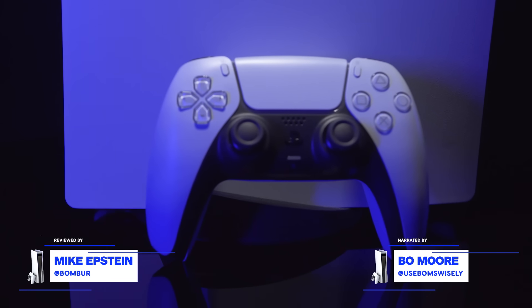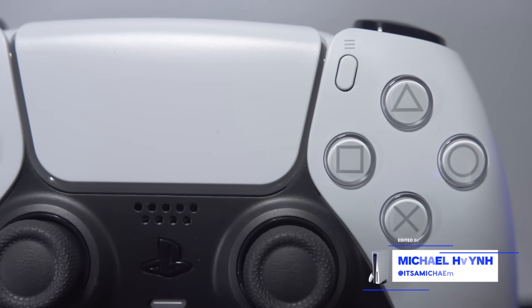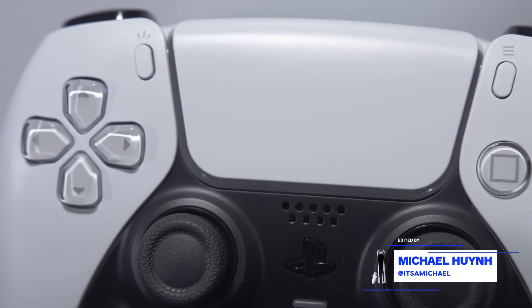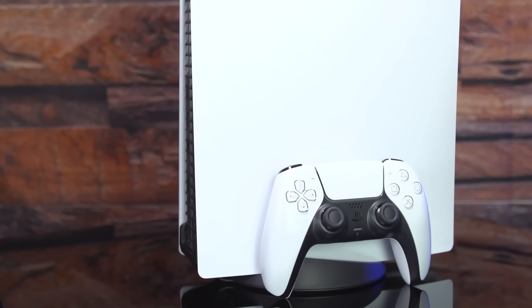The DualSense makes the most of the opportunities that a new console generation provides. The successor to the DualShock 4 has a stark new look and a redesigned shape that's easier on the hands, which makes it a fundamentally better, more interesting controller. It also has some next-gen swagger.